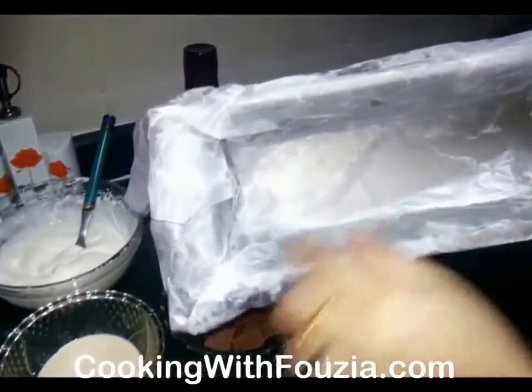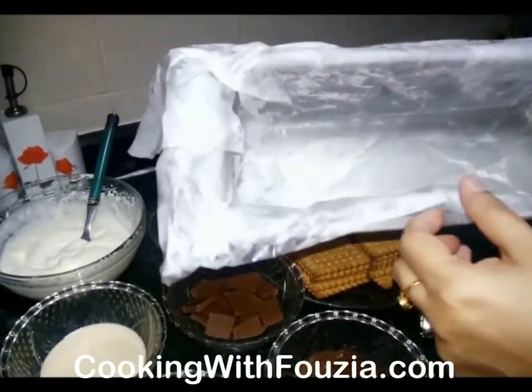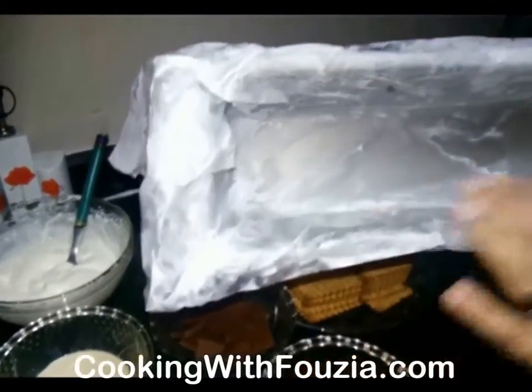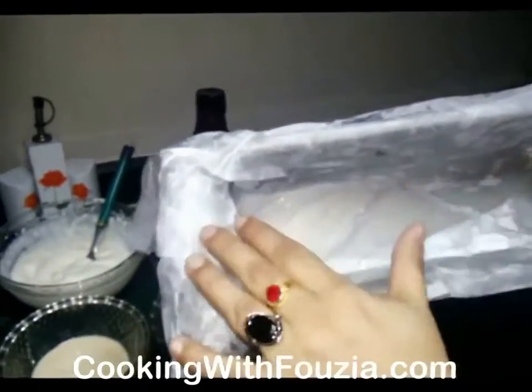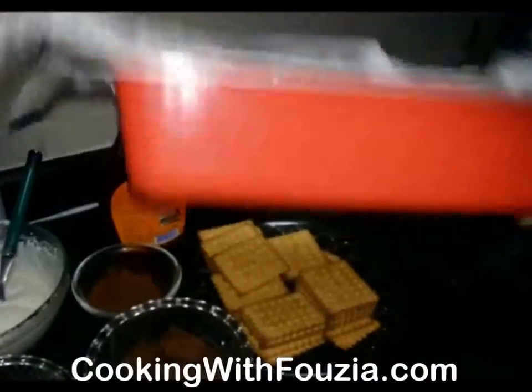I am going to put butter paper into the cake pan and place it on the bottom. I am going to grease it on the bottom of the pan. If we don't grease it, the cake will not come out properly. So make sure you grease the bottom well.